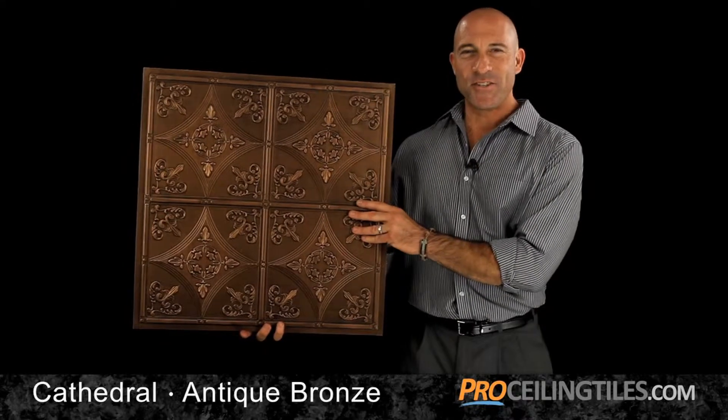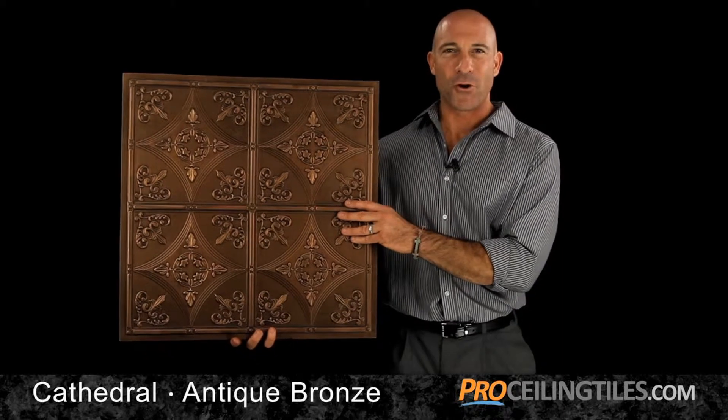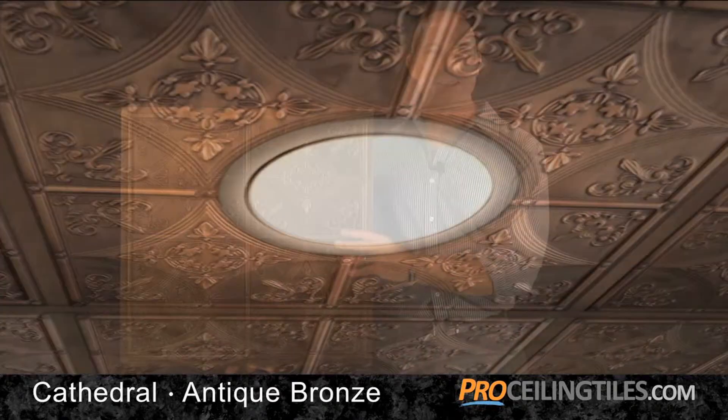This elegant fleur-de-lis ceiling tile with antique bronze finish has that feeling of old-world charm. Ideal for home decor and as a bold statement in a restaurant or salon, the possibilities are endless.